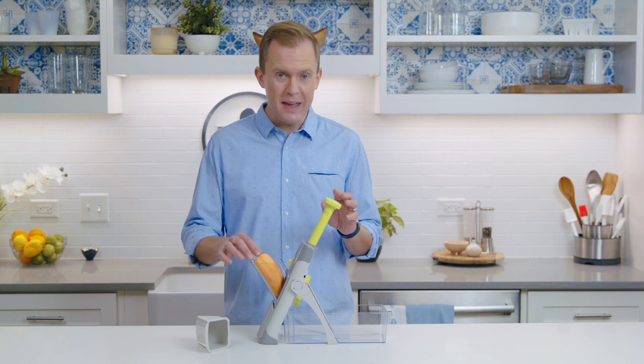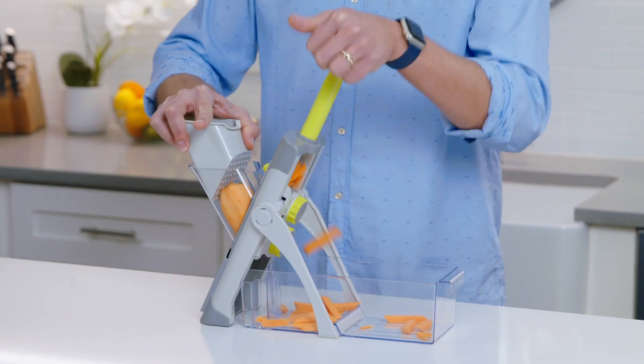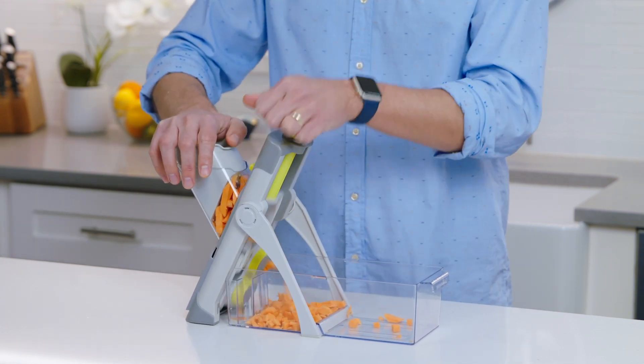Here's another great tip. To make diced sweet potato, I'll first cut them on the fry cut setting. Then I'll put them back in the hopper and run through it again.